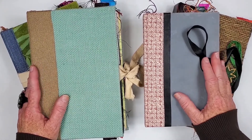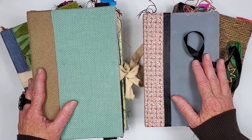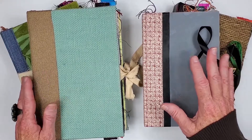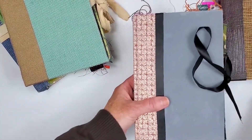Besides creating collages, I enjoy bookmaking and I made myself a new commonplace journal, so I thought it'd be fun to film a tour of the new one and my previous ones. So let me get a bit organized, move some of these out of the way, and we'll start with the first one.